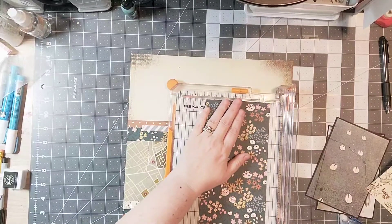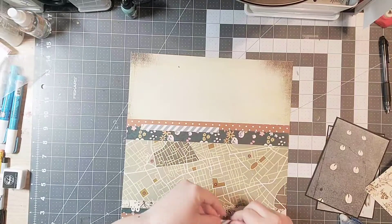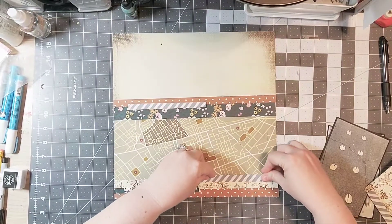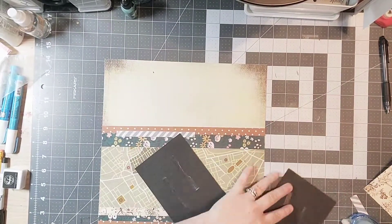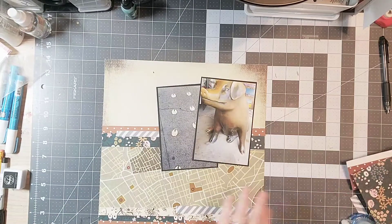Having that brown and the blue in both the top and bottom kind of unifies the layout, even if you normally wouldn't put those papers together. The goal here is to just mix and match and not be afraid to use some extra colors and patterns — just be brave.